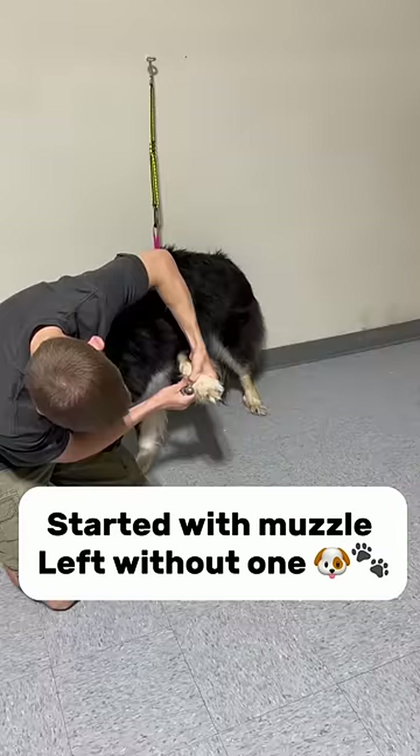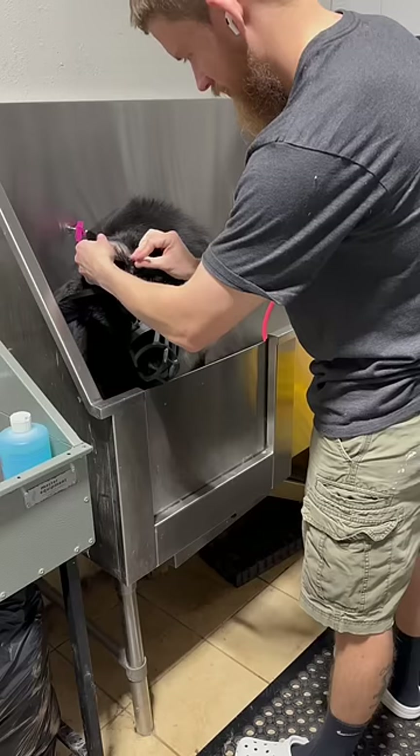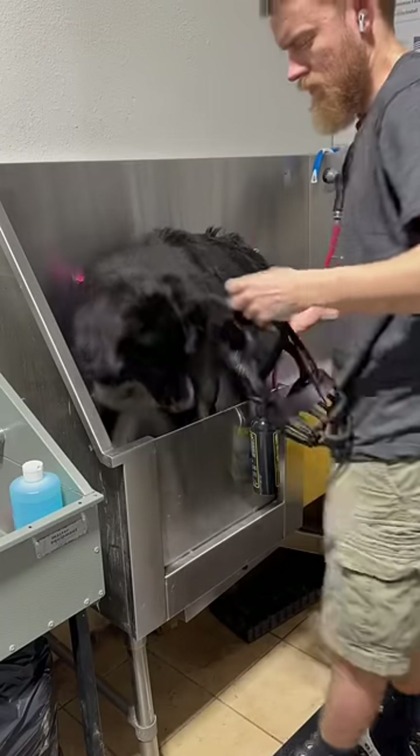Today I got to work on this husky mix and the owners requested I keep that muzzle on until I finish the nails and the ears, and left it up to my discretion after that.